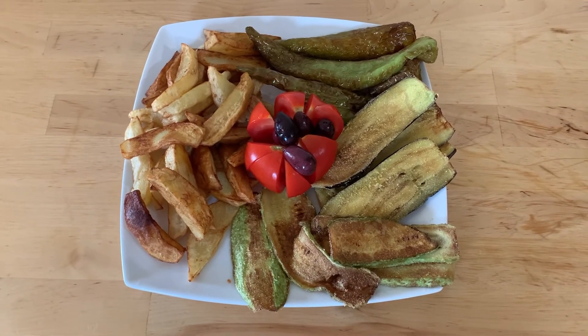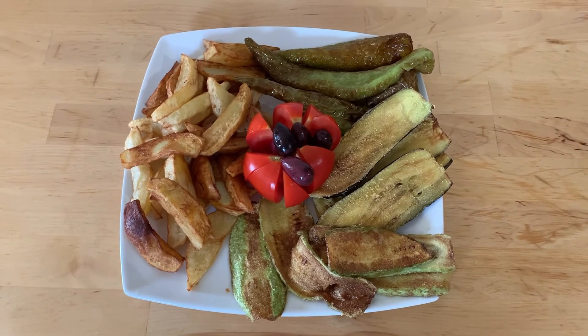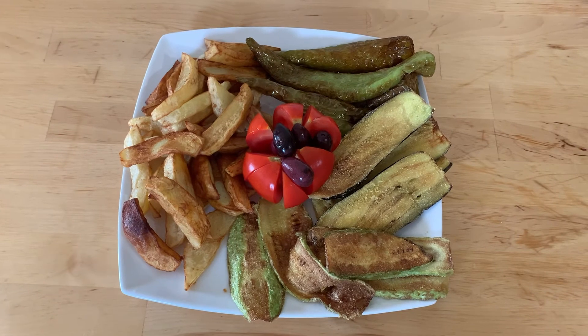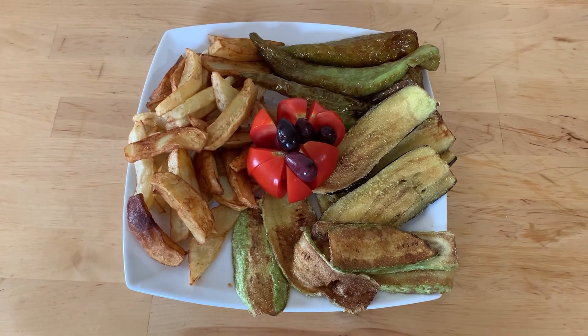If you enjoyed this recipe and you want to see more easy videos like this, then please make sure you like, comment, and subscribe to this channel. Thanks for watching, bye!